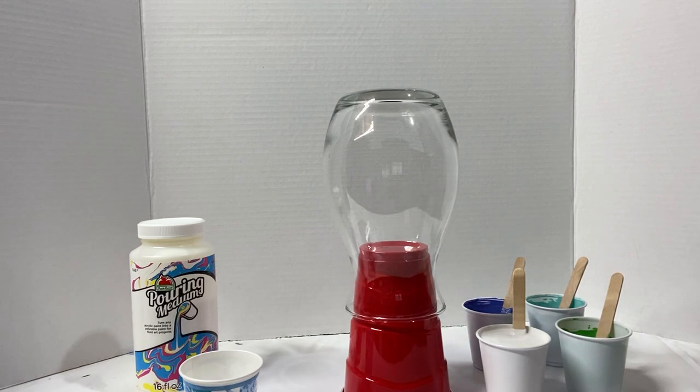Hey everybody, it's Anna. Welcome back to my art channel, and today I'm going to be painting another vase for you.